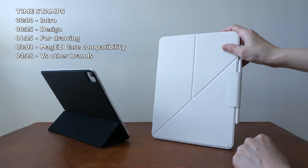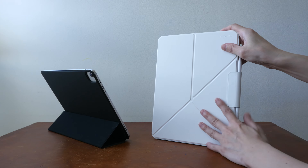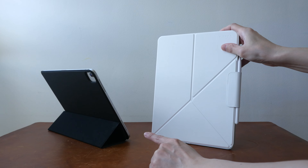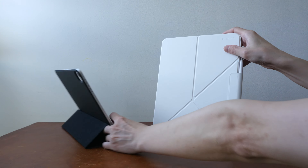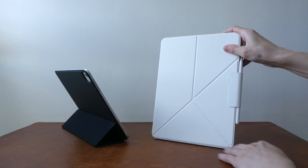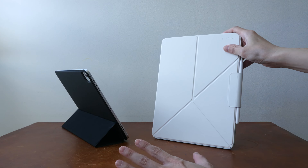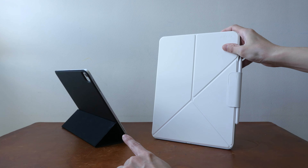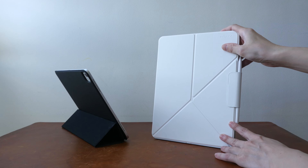Hey everyone, Teo here. In this video, I'm reviewing the Pitaka MagEZ Folio 2 for the iPad Pro, which is an improvement over the first folio — the usual trifold folio. Disclaimer: these are review samples provided by the company. The first folio is US $39, and this new one is $59.